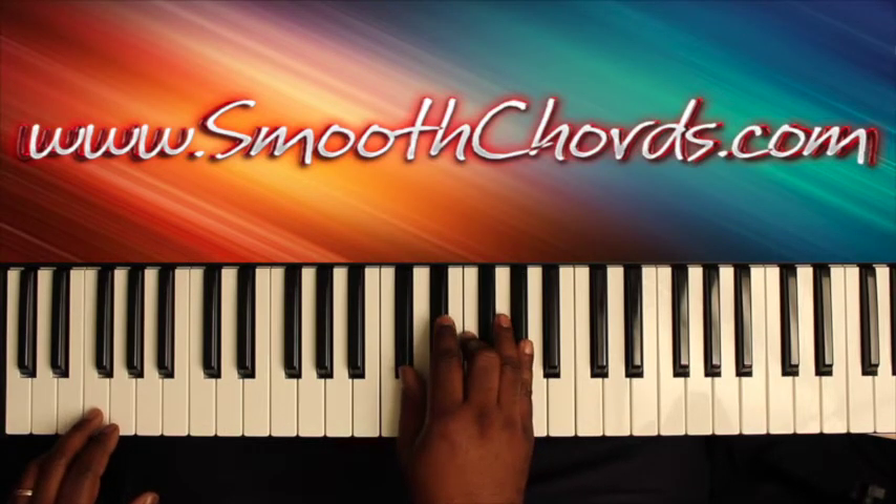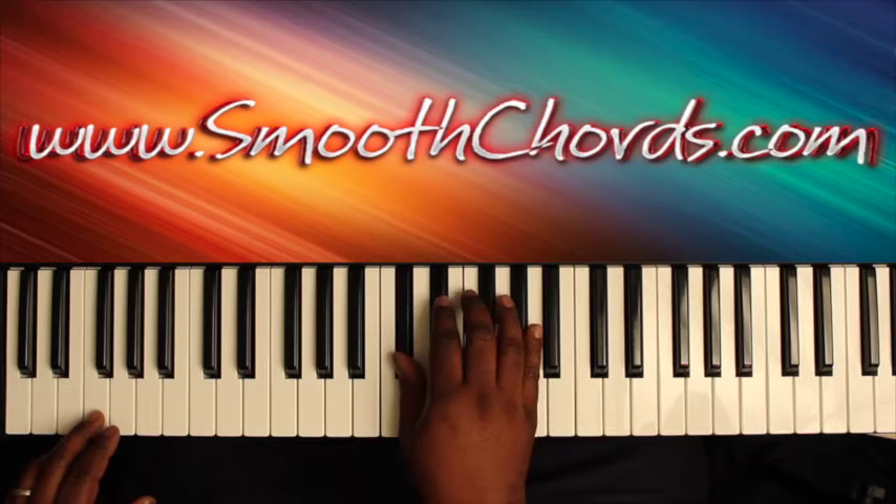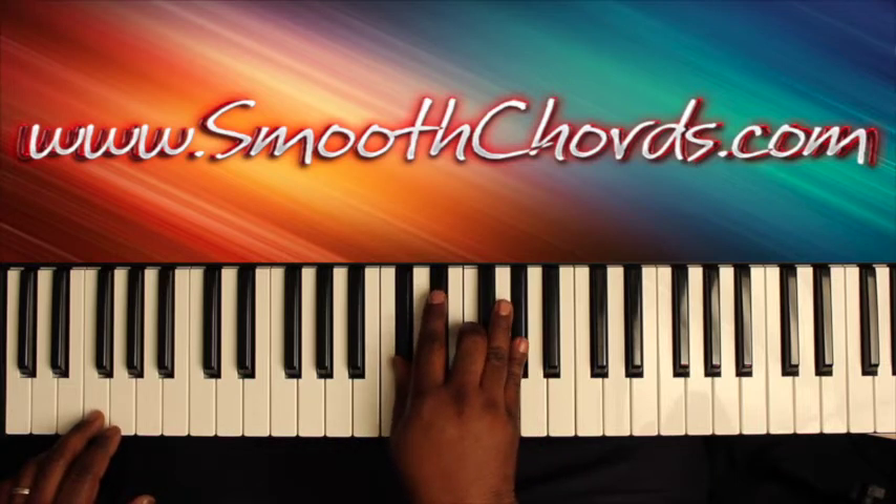The right hand is going to hit a D-flat root position chord: D-flat, F, A-flat.